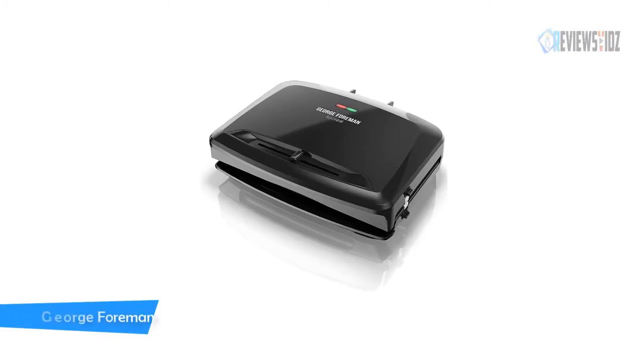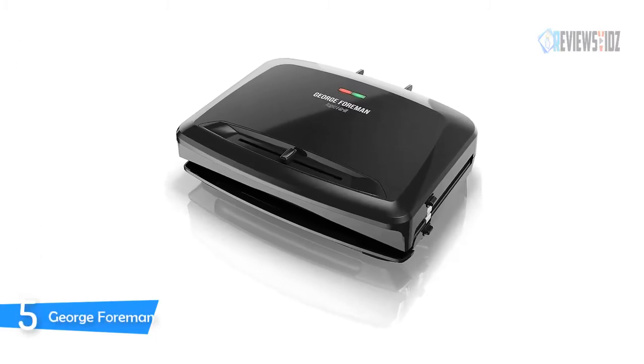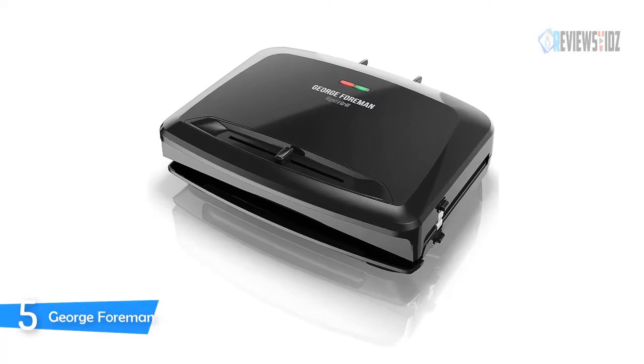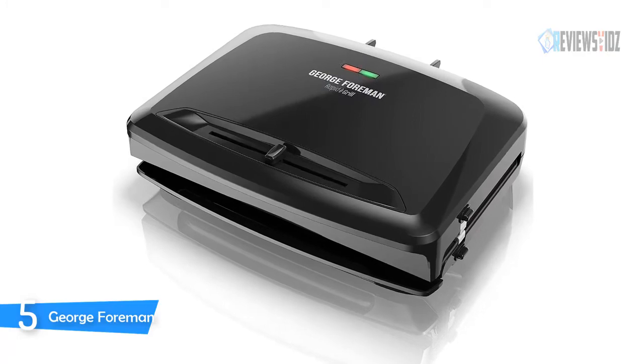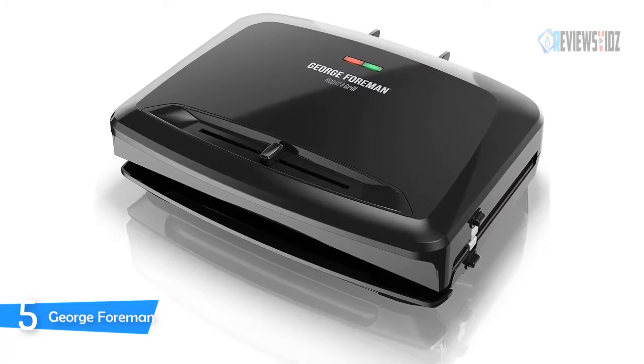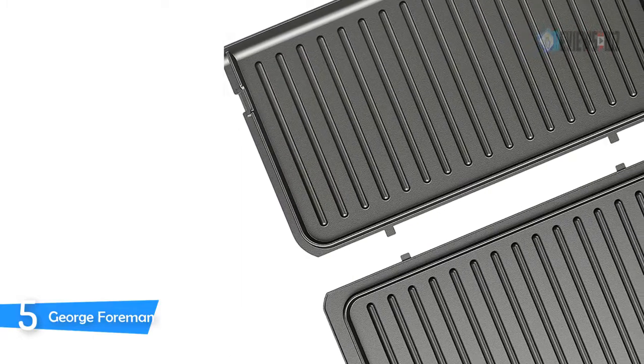Number 5: George Foreman. The George Foreman Rapid Grill has 80 square inches of grilling surface, letting you make up to five servings of everybody's favorites all at the same time. Easy cleanup is essential, and that's what the removable grill plates are all about — pop them in the dishwasher after grilling and they'll be ready to go for your next meal.